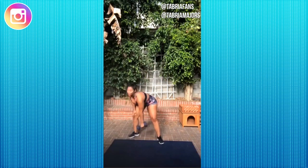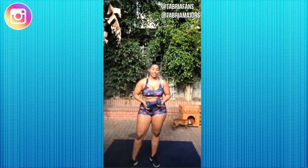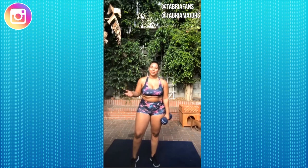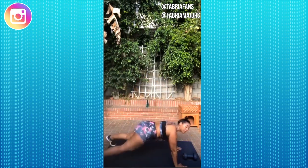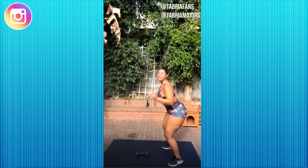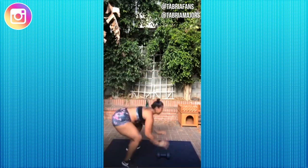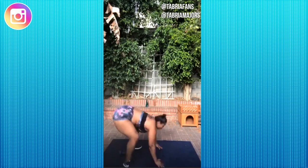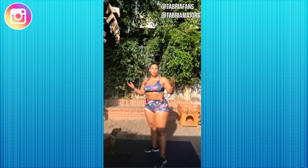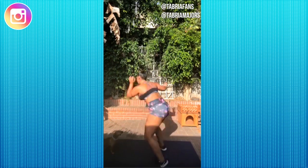Our first exercise is a plank pull plus a plank jump — we're doing 10 of these. We're going to need a weight; I have 20 pounds. Jump into a plank, pull the weight as far back as we can with one hand, jump back up, turn around, and do a plank jump. If you want a modifier, just eliminate the plank jump at the end and only do the plank pull and the other jump.